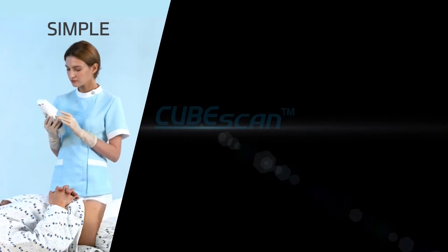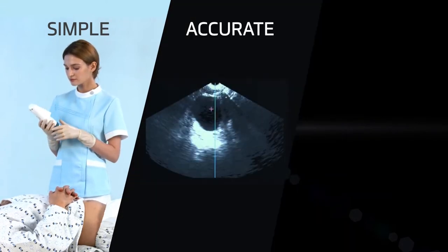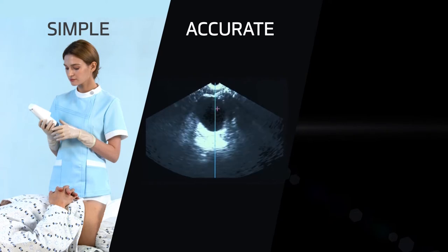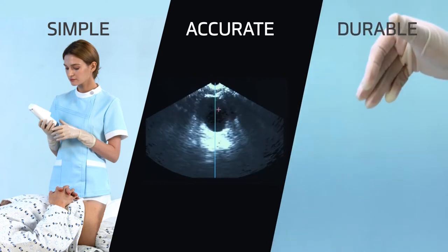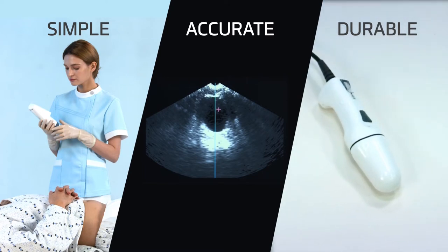Accurate scanning regardless of gender, age, and disease leads to quick and simple workflow. Industry-first live pre-scan imaging and bladder point targeting make it easier than ever to find the bladder.